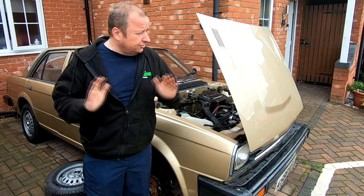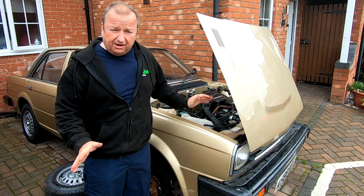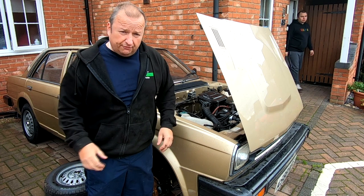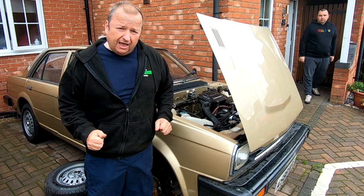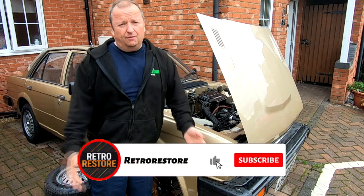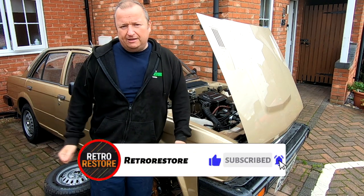As you know, I've actually refurbished the whole of the front brake system on this Triumph Acclaim — powder coated, new seals, new hoses, everything. I took it for a test drive just before the MOT and it ran fine. I just wanted to get some petrol in it, went to put my foot on the brake, and obviously — no brakes. You saw that in the last video.